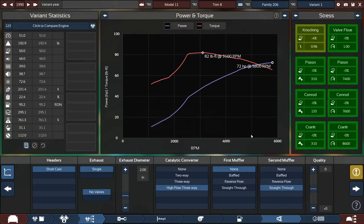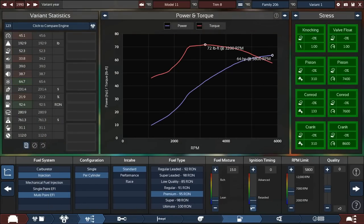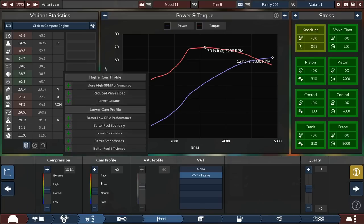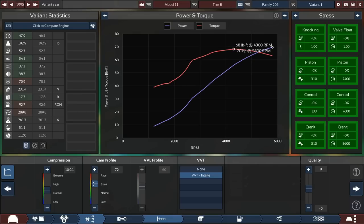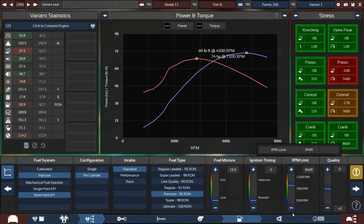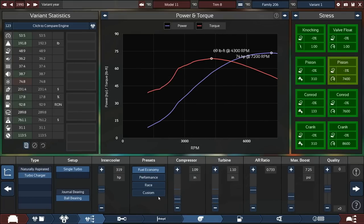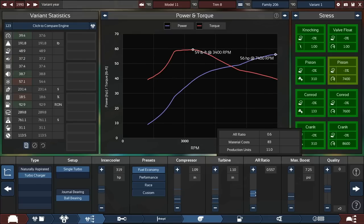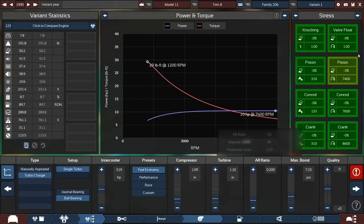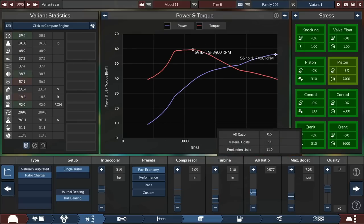We could probably make a smaller exhaust pipe and will lower the compression. This thing isn't about performance so peak power placement doesn't matter much. At 7,500 RPM we're at about 17% efficiency — very inefficient so far — but we're going to remedy that. We're going to bring the air-fuel ratio down quite a bit.